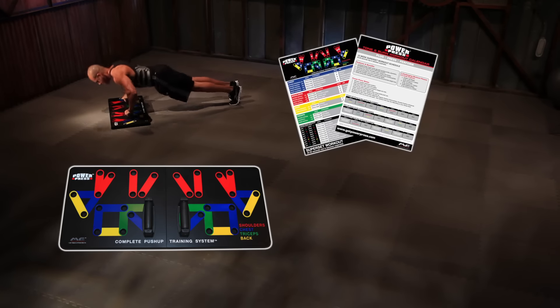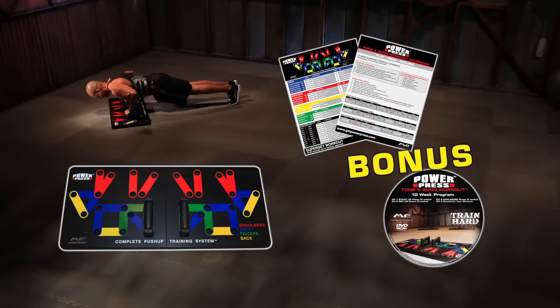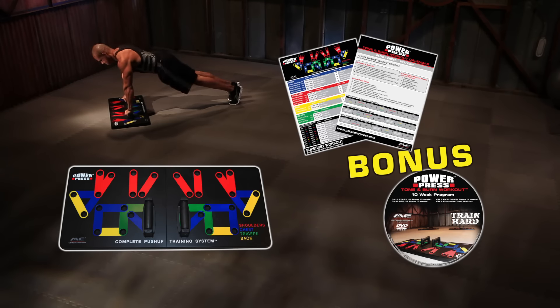Plus, you'll also get a free workout schedule and a bonus Tone and Burn DVD designed to make you lose weight and get ripped in just minutes a day, guaranteed.